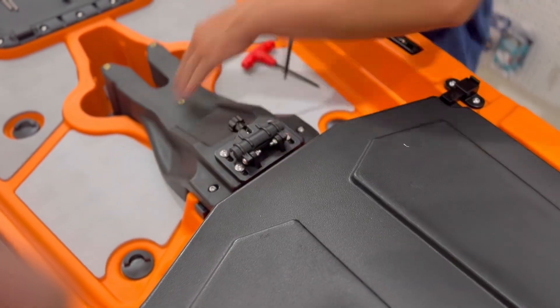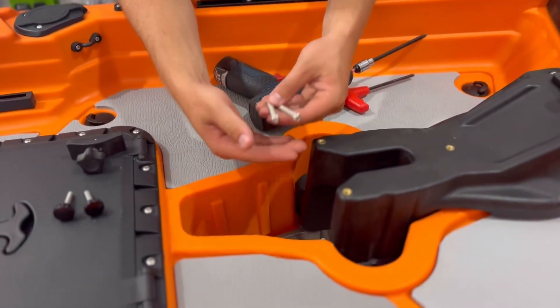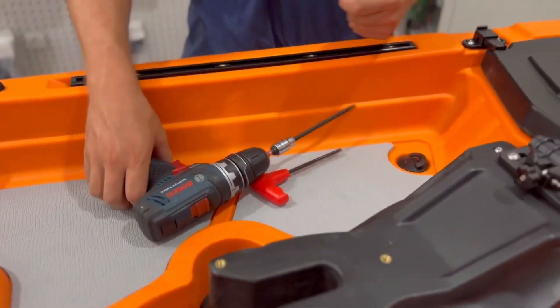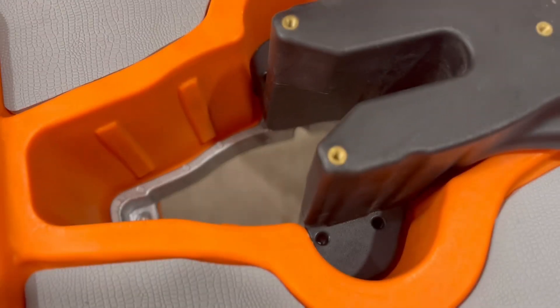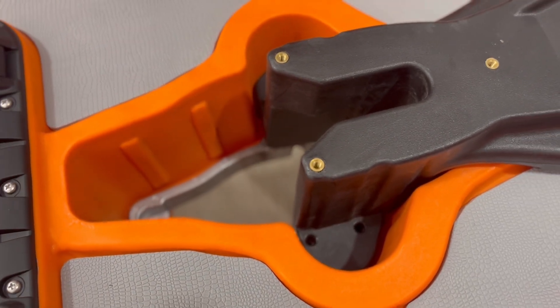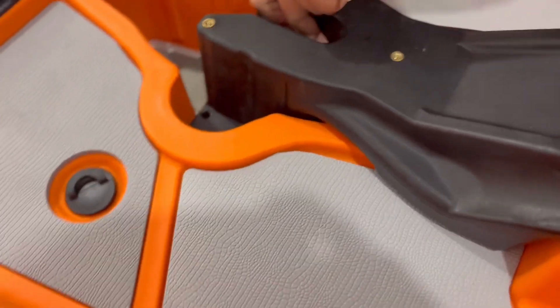Then you're going to take your two longest screws that come with it — those are also going to be a four millimeter allen. These are just going to go in the back hole of each of where the clips came out, into the same holes that the clips were in. Just tighten those down.